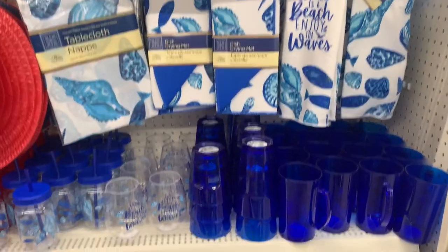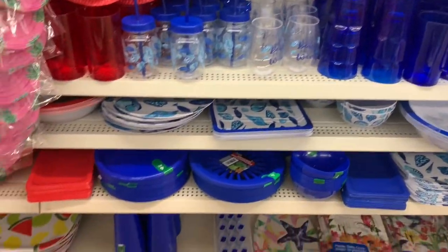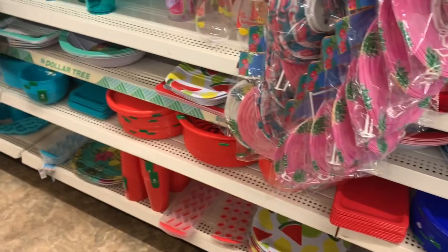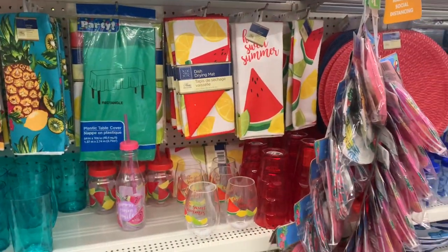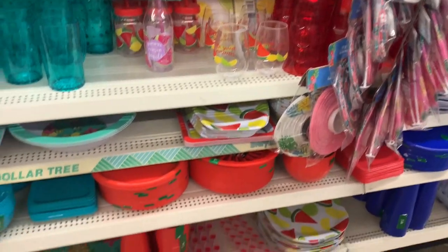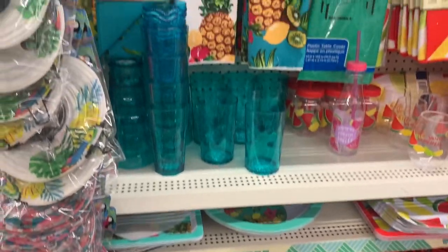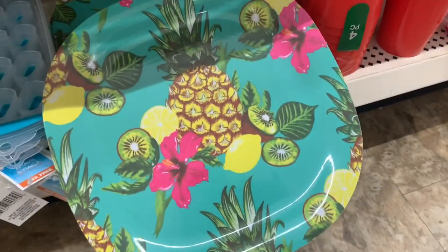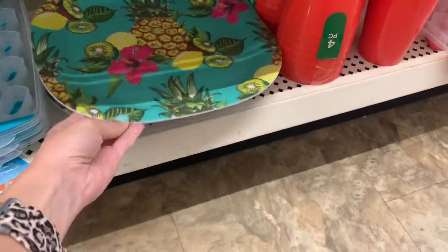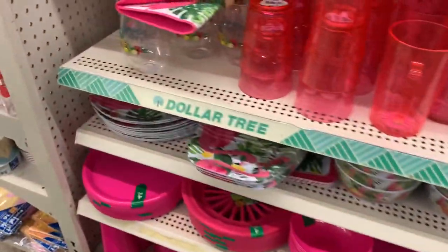Here are their little sections: they have the dark blue with the shells theme going on, then the red with the fruit, the teal and the pineapple. And these plates caught my eye — look how pretty.